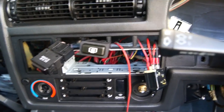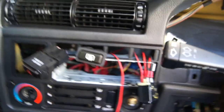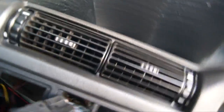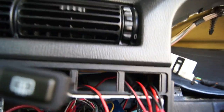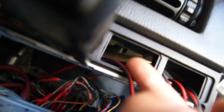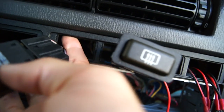Next, you want to remove the four switches and/or blanking plates from above the head unit. The way you do that is just by reaching in through the hole left by the head unit and pushing them out from behind. Once you've removed the switches, you want to remove the two screws at the top that hold the HVAC panel in place — they're quite small and difficult to film, right where my finger is pointing.